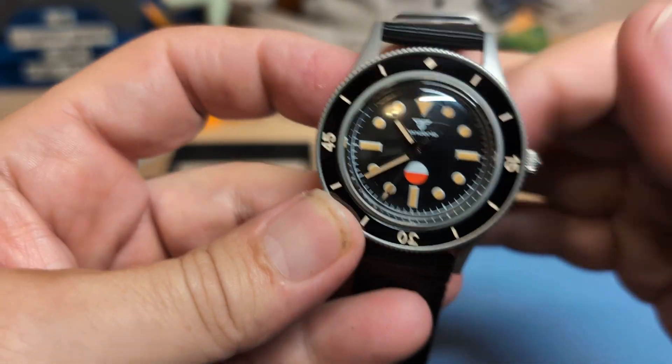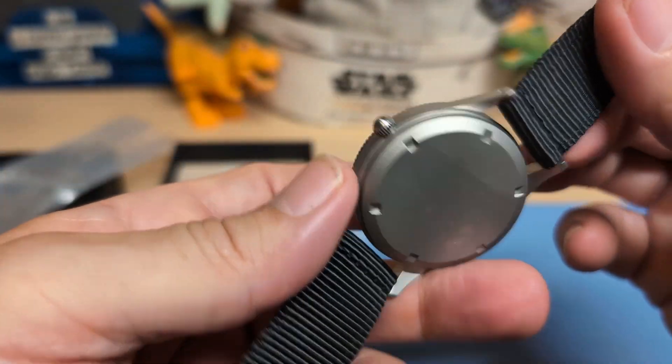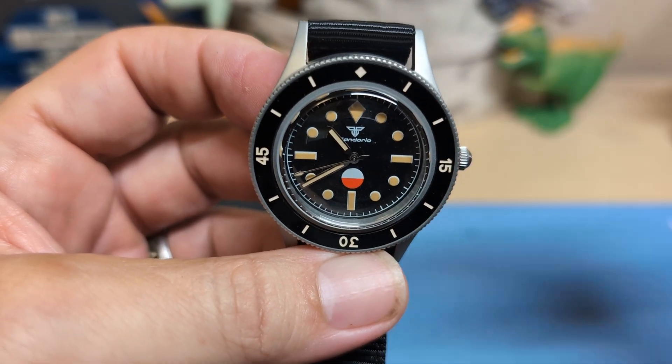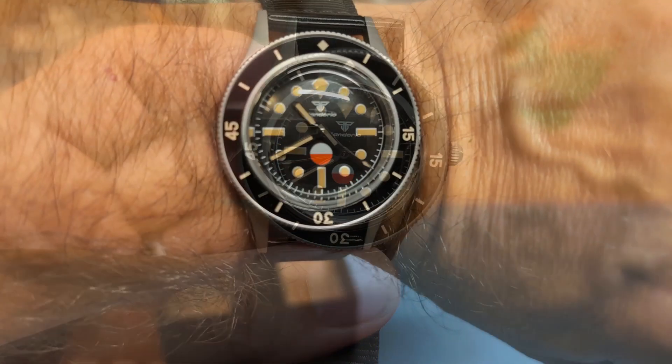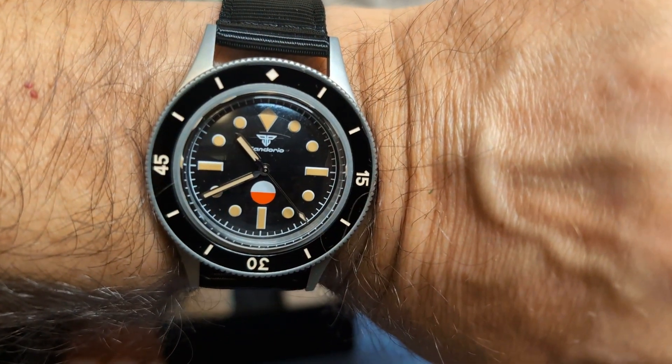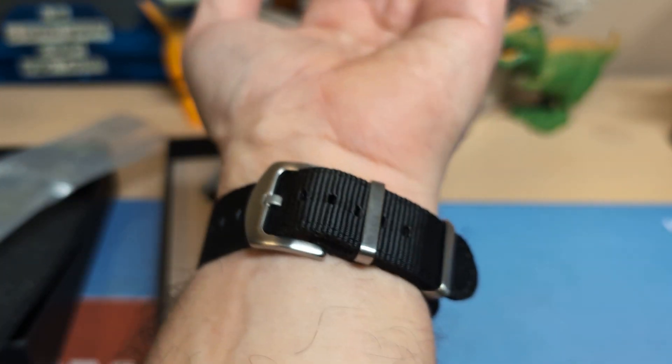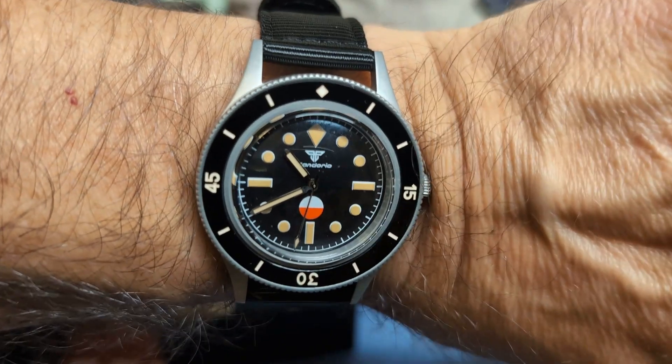A lot better than the Parnsrpe I just unboxed. Let's go ahead and put it on the wrist and see what it looks like. Here's the watch on my seven-and-a-half-inch wrist — that looks nice, that wears nice. I have five notches left, so this one too gets the Joe Haynes seal of approval.